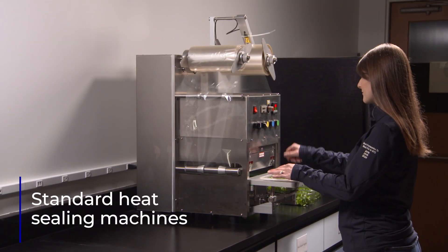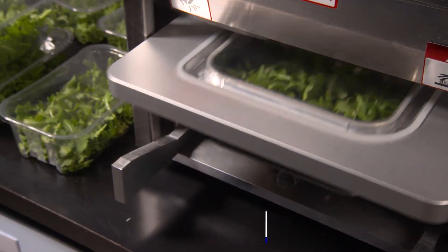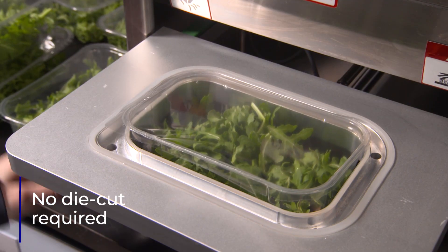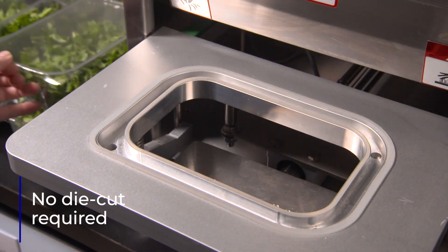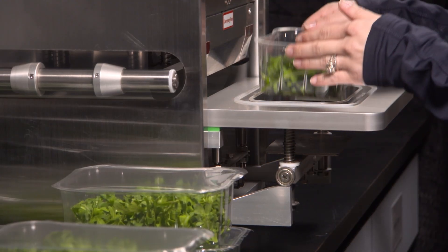First, it can be used with standard heat sealing machines without modification. No eye mark, laser scoring, or die cutting is required. This simplifies the machine and means any tray footprint can be lidded.